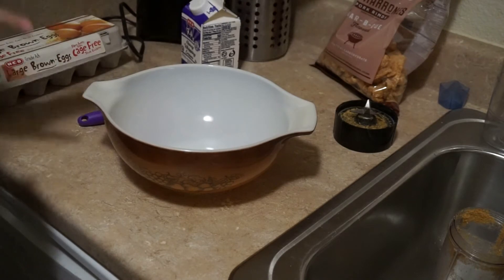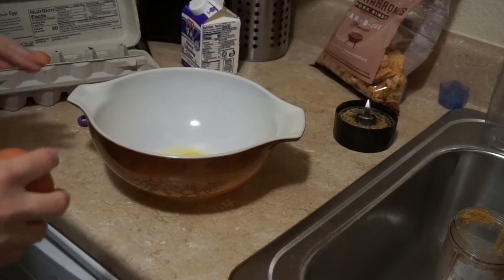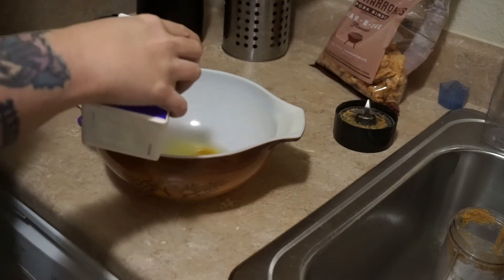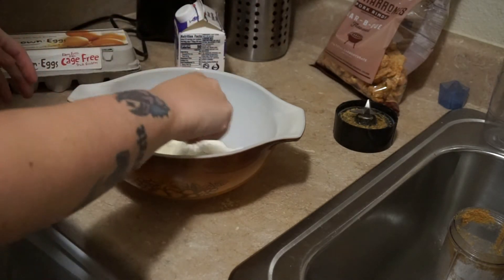The next thing we're going to do is make our egg wash. I'm only going to be frying up two pork chops, so I'm just going to use two eggs. Then I'm going to do some heavy whipping cream — I'm just kind of eyeballing it — and then we're just going to whisk this together.